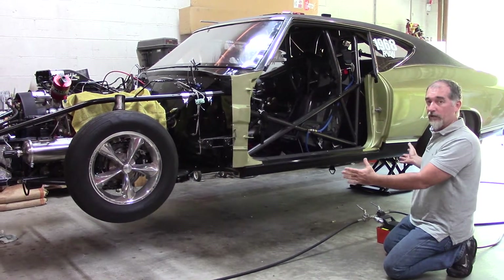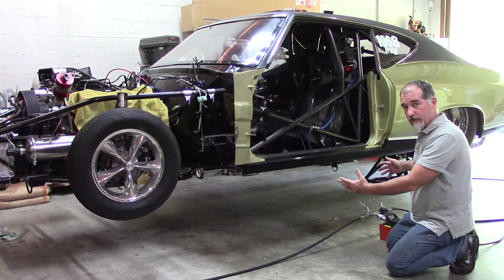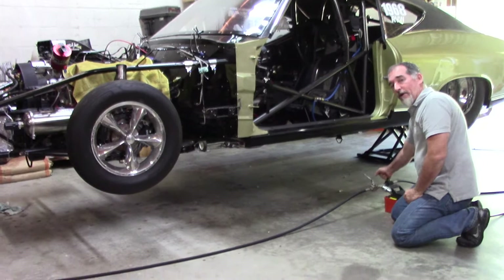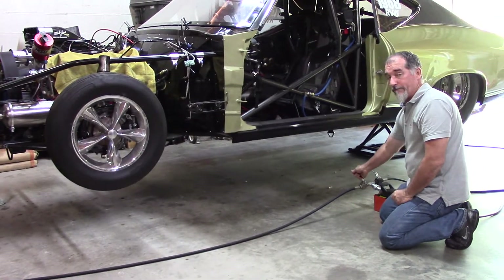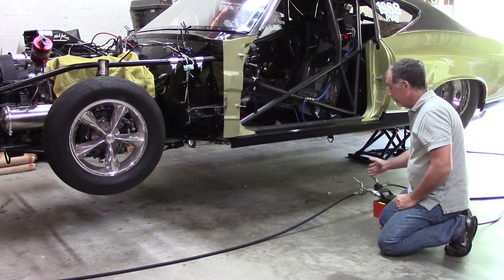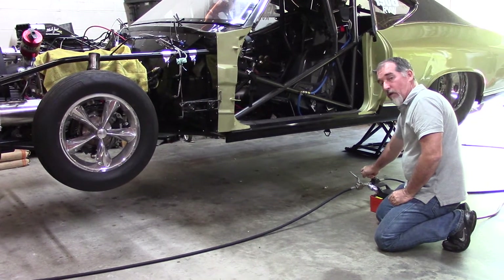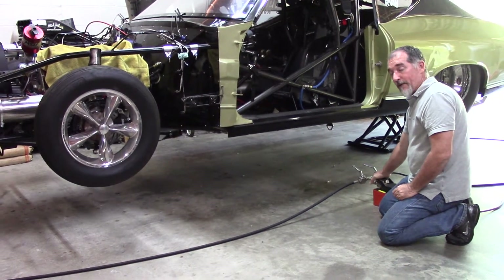Now let's say we've been working on the car, we undo the locks, and we want to let it down. We'll open up the back — you can do the front, either one, it doesn't matter — but we'll open up the back on this one, just a quarter of the way.